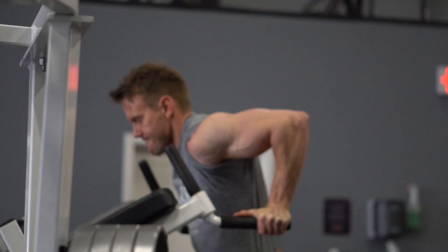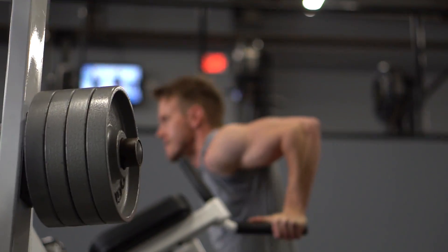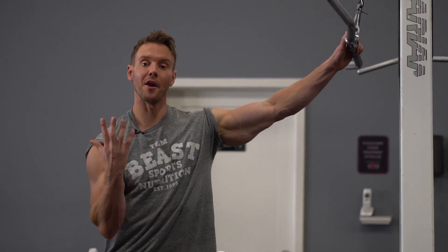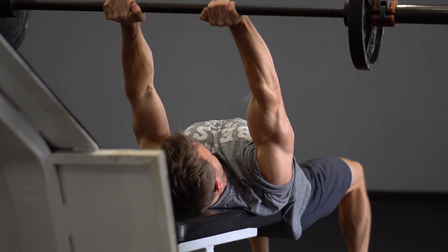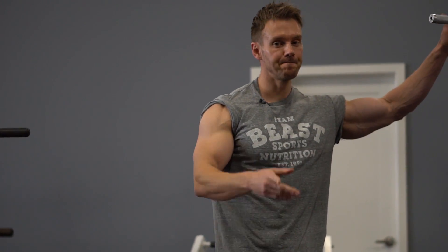Here we are with our final superset for triceps — two very different movements again. I'll start with parallel bar dips, using a weight belt, doing a drop set. Then immediately I'll move over to an underhand grip pulldown — a bit different from the usual pronated or overhand pulldown. You'll see me step back with arms extended, at a similar angle to the first exercise with those skull crushers. 12 reps on the dips with weight, then 15 on the cable, and then let's see what I can get with just bodyweight.